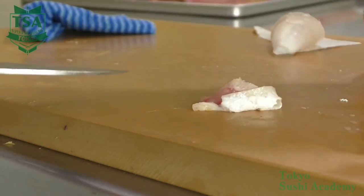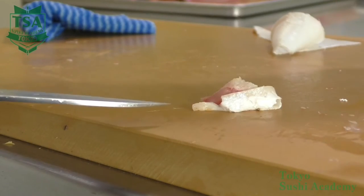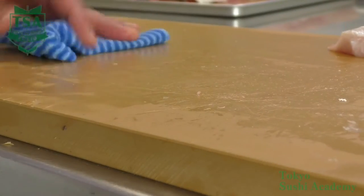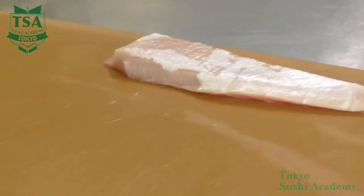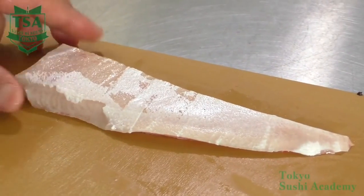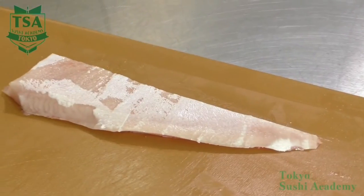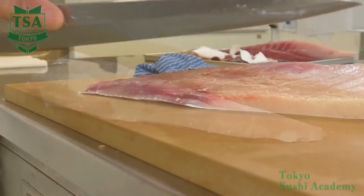If there is skin remaining, cut it off with your knife. The tip is to keep the shinogi angle and stabilize the blade edge and skin it until the head. Another tip is to use the middle part of the knife, as the tip part of it is curved. This way, the success rate will increase.